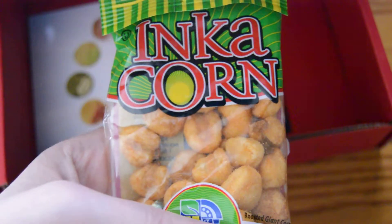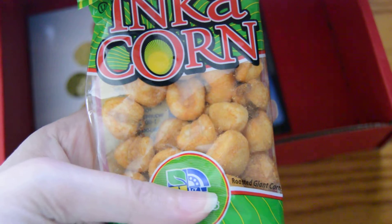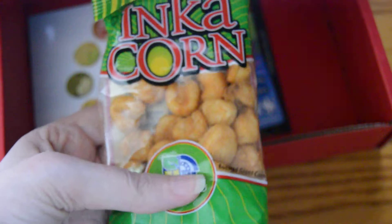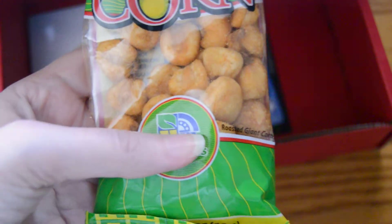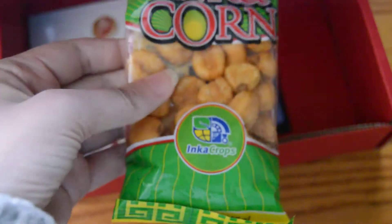Next we have Inca Corn — sea salt crispy corn kernels, whole grain. These are just kind of like corn nuts, I believe, and they are vegan also. I like corn nuts, so I'll give those a try.